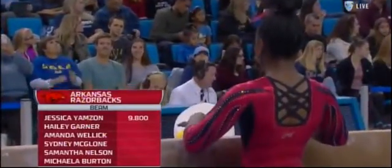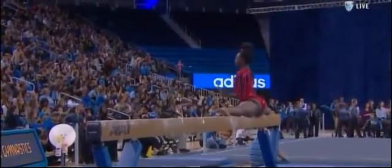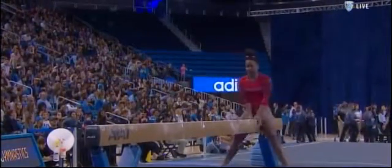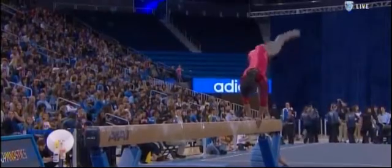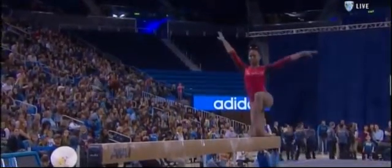Yams on a 9.825 opener, here's Haley Gardner. Remember way back at the beginning of the meet, after Michaela Burton had a couple of bobbles on the bars for Arkansas, Gardner came up next, and in her debut went 9.825. That was impressive.